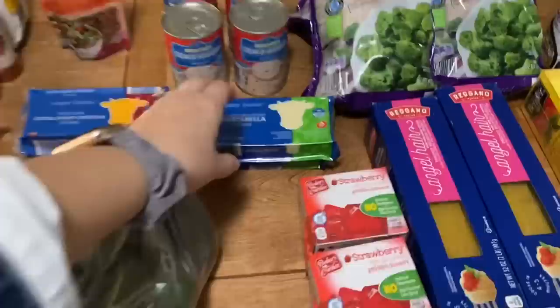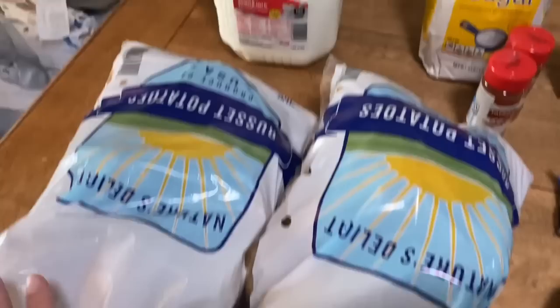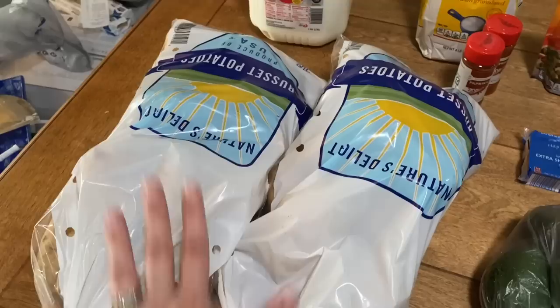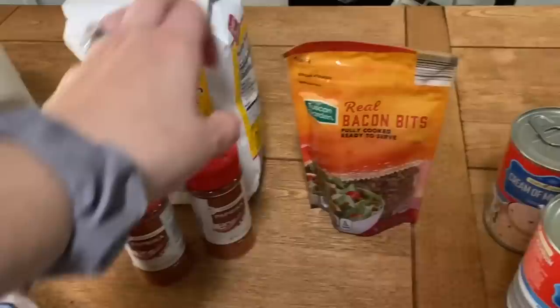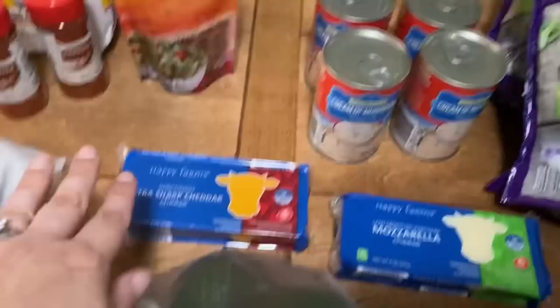Here is the table, and these three things ended up being a separate transaction — we'll talk about that in a second. This one gallon of whole milk was $1.97. Thankfully they had their 10-pound bags of russet potatoes in stock again — they were $5.47 a bag. I went ahead and got 20 pounds of potatoes. This bag of pure cane sugar was $2.71. I got two containers of paprika — they were 97 cents a piece. This bag of real bacon bits was about $1.26. This cream of mushroom soup was 68 cents a can and I got four of them.